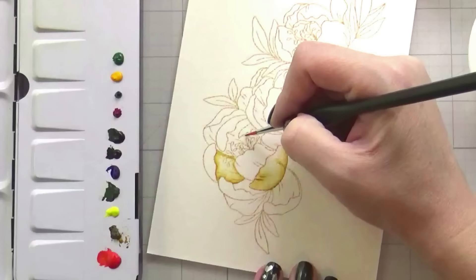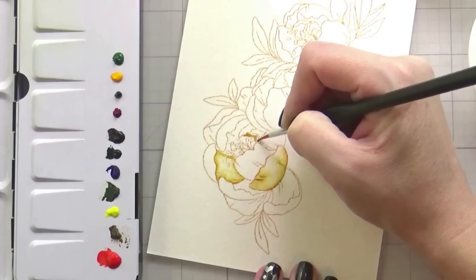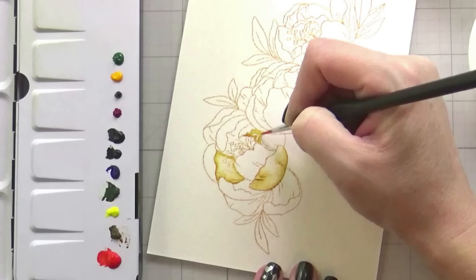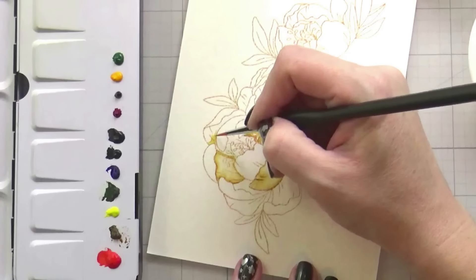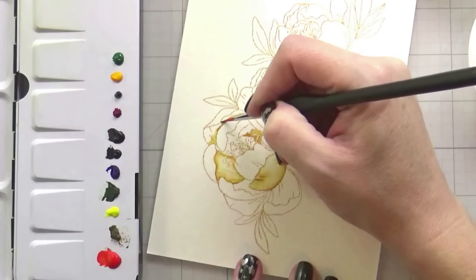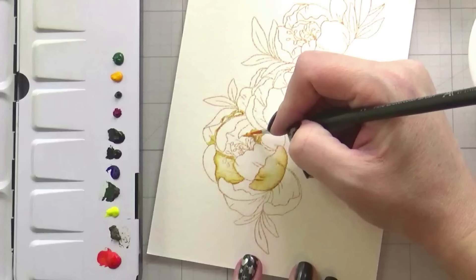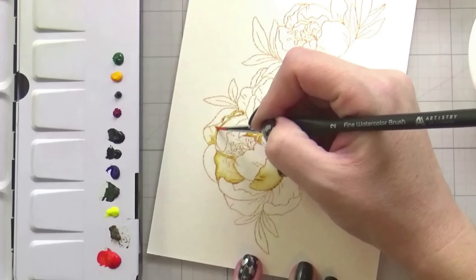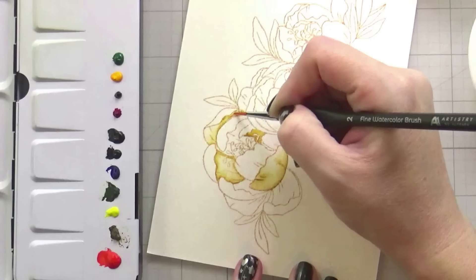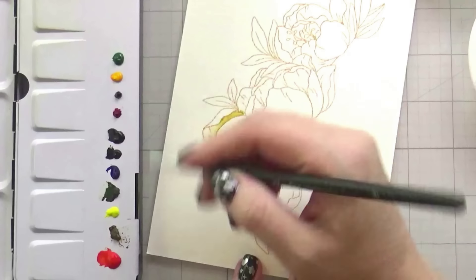I still don't have the pans — I did finally order them, but it was after this video. So basically just picking up more concentrated color. You still want it to be wet enough that it's smooth, and then applying that down where you want your area to be the darkest. As long as you're not working on two petals next to each other — with watercolor, you never want to work on two things next to each other because they'll just become one blob. You want to make sure you're sectioning off and not working next to anything, so that way you can keep your edges nice and detailed. You can do one or two petals at a time — I typically don't do more than three.